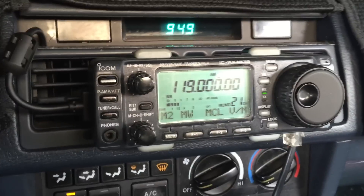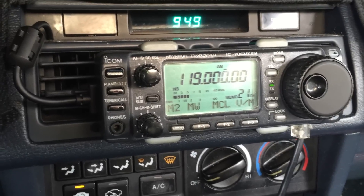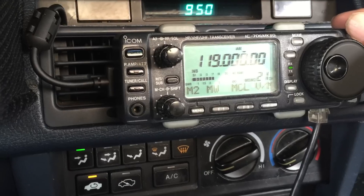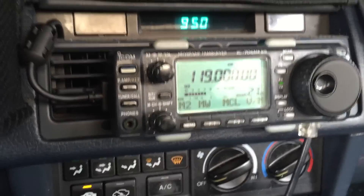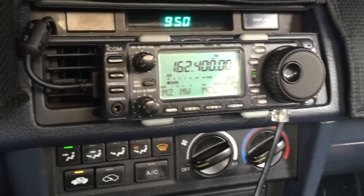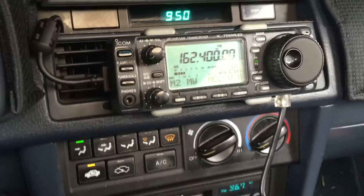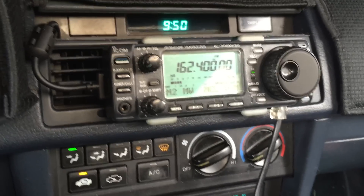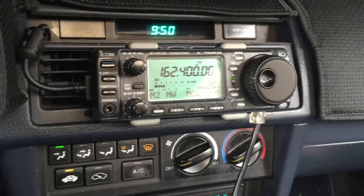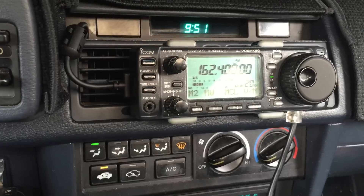However, on the air band it's very noticeable. It's also slightly noticeable on VHF FM, but only sometimes and only on some frequencies. This is the weather frequency — and you can barely hear it in the background.